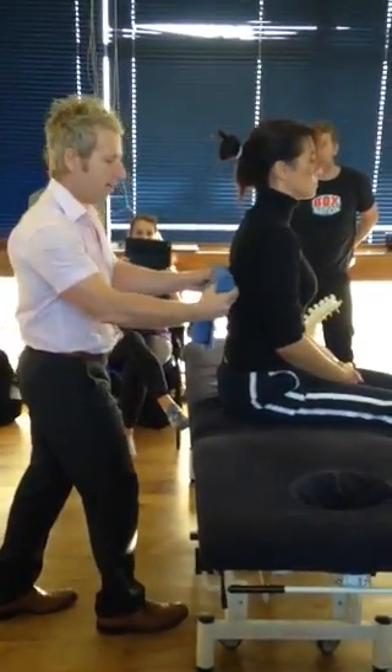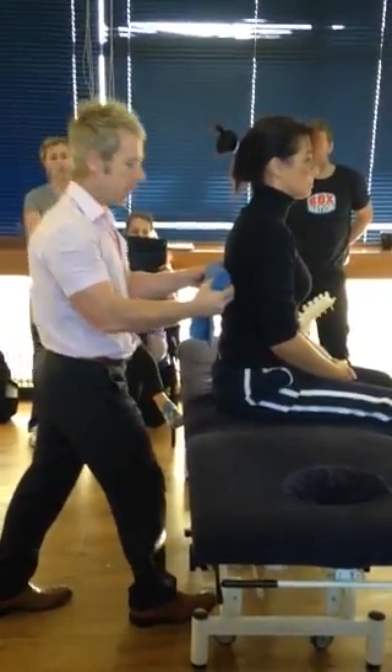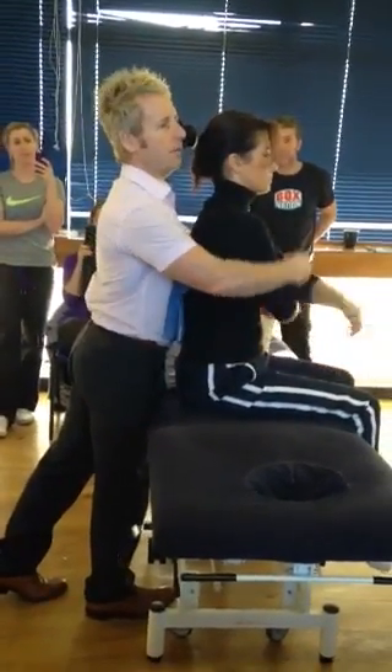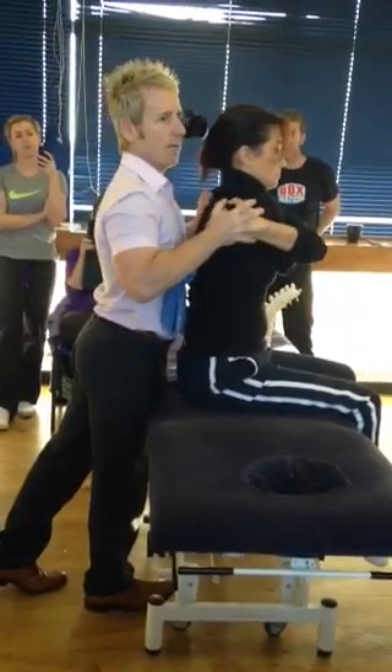We place the towel just below the level, so this is T6-7, we fixate T7. Bring your sternum up towards it, the right arm under left, or left under right, so hold on tight there.